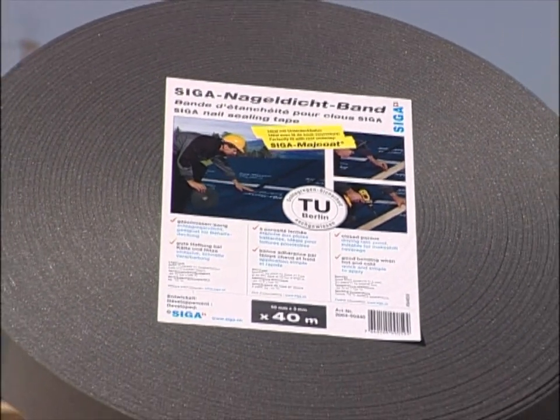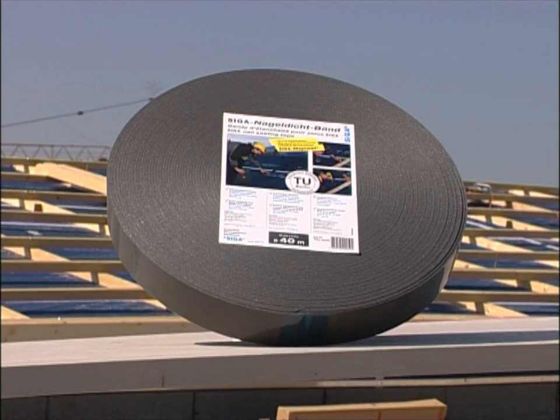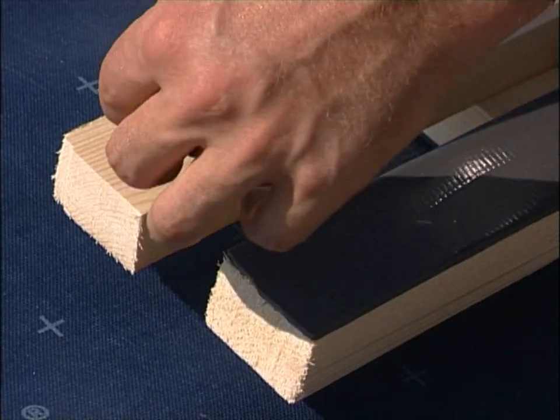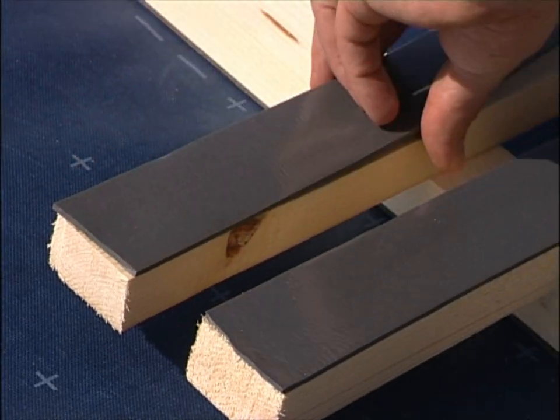The Seeger nail sealing tape is excellently suited for permanent rainproof sealing during batten installation. Stick the nail sealing tape to the counter slatting and subsequently install the battens.